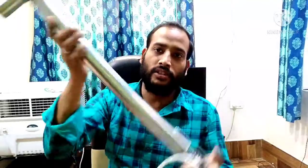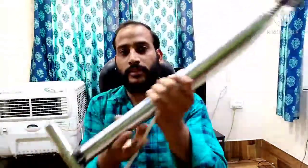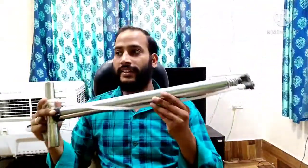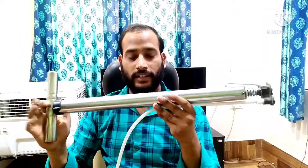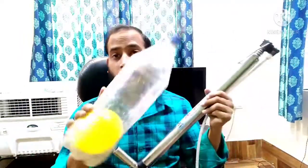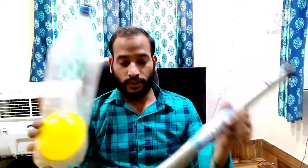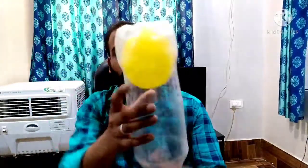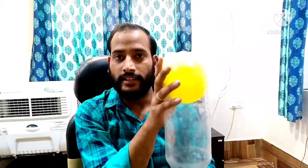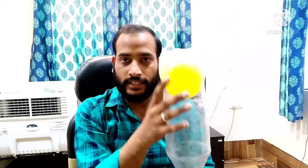Now we need an air pump. I will use this pump, which is used to fill air in a bicycle. By this, I will fill air into the bottle. You can see this balloon is stuck here and is now coming down. What we will do next is apply high pressure inside this bottle.